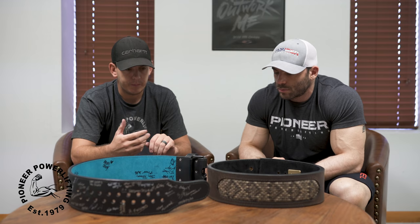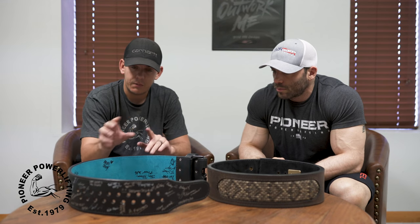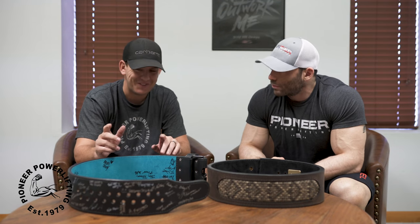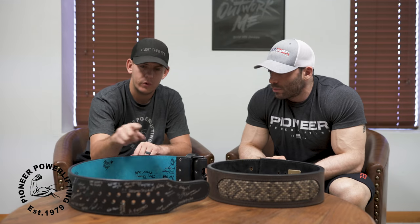We worked with this guy — his name is Steve Strom — he's a super nice and very smart guy. He came up with a staggered hole design: why don't you just figure out how to have holes in between your holes? As Alan Thrall said in one of his videos. The idea was there, and it got thrown on my plate to figure out how to make it work. Essentially the main thing about this isn't really the holes that you see — it's actually the buckle side of the belt itself.